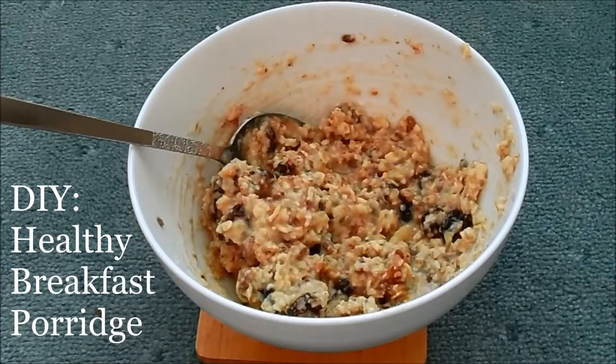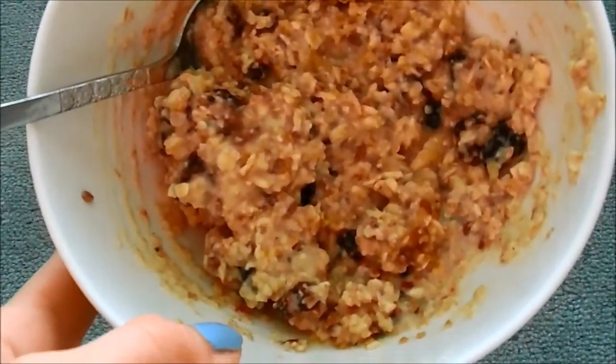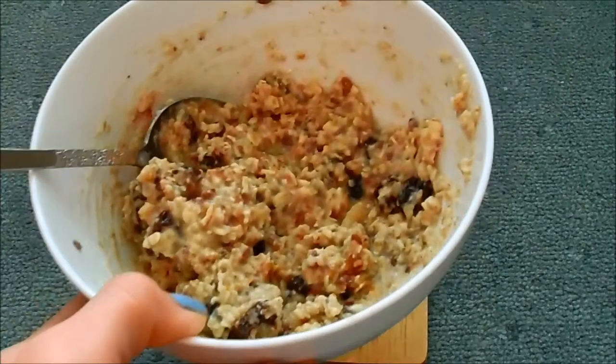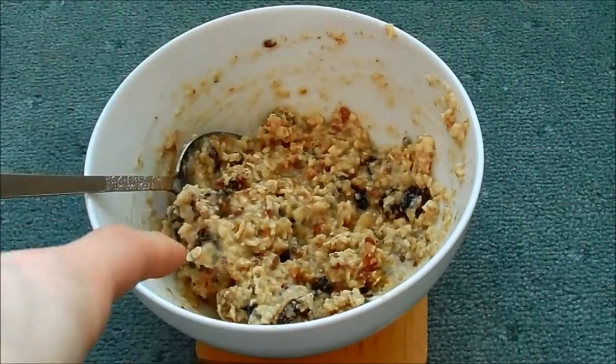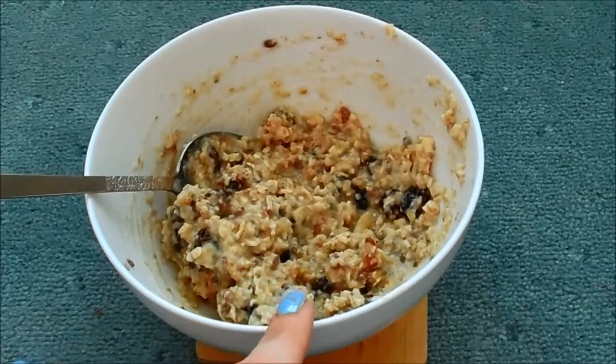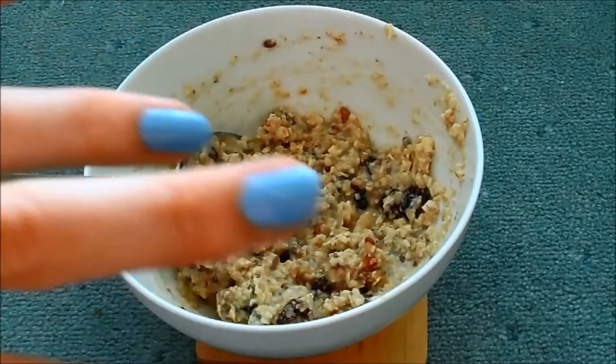Hi everyone, today we are making breakfast healthy porridge. This is what it looks like. I realize it doesn't look very appetizing or tasty, but when you see what goes in it you'll realize how good it is for you, and the actual stuff I've just put in here does actually taste really nice. So if you want to know how I made this and want to have a go yourself, keep watching this video.